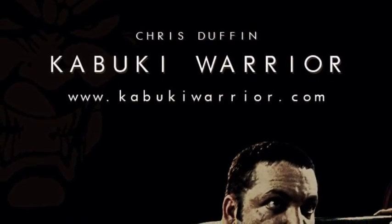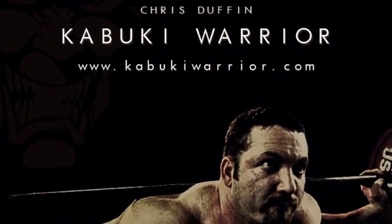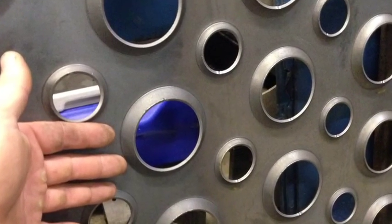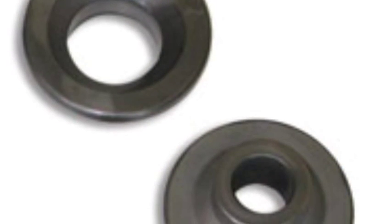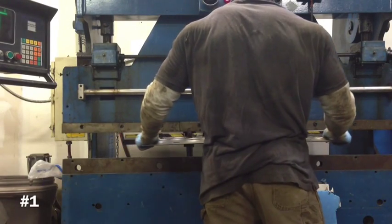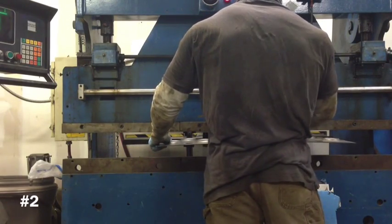I filmed this video for my fabricator friends to show how fast I could dimple material with my press brake. The finished product after dimpling, and another shot of the other side. Dimpling creates a lot of structural rigidity out of thin sheet metal. Using these dies here to do the dimpling process, and then basically just putting them in my press brake, you can see how fast I can dimple up a piece of steel.